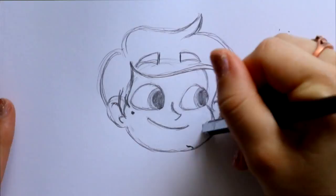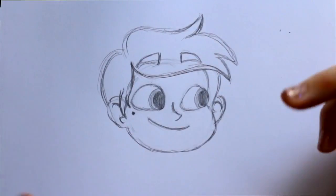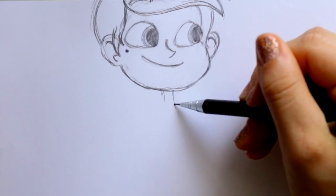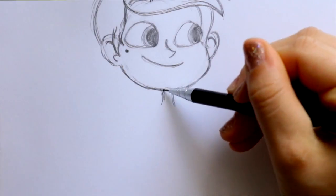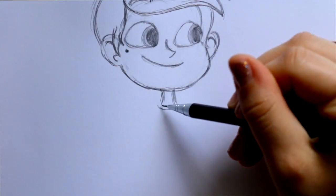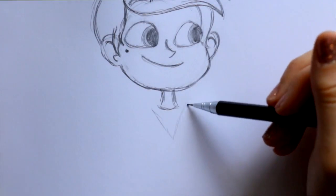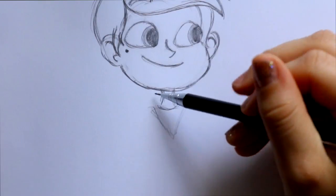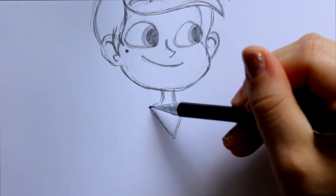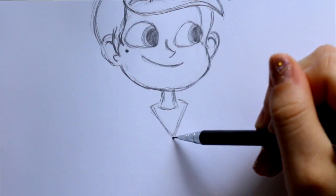We can go ahead and finalize his whole entire face. Then I'm gonna jump underneath his head and give him a neck — pretty simple, just right underneath his head, a neck here, neck here, circle this off and give him a v-neck. I'm not going straight up to his neck — I'm going behind his neck just to give that indication of a shirt.